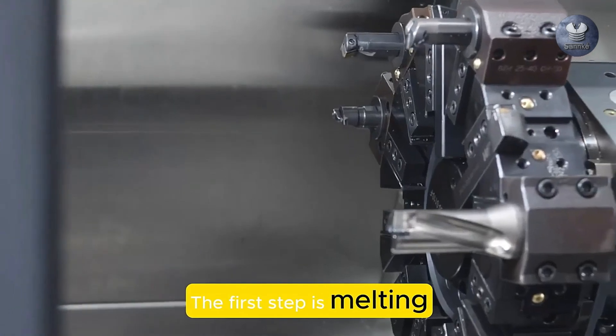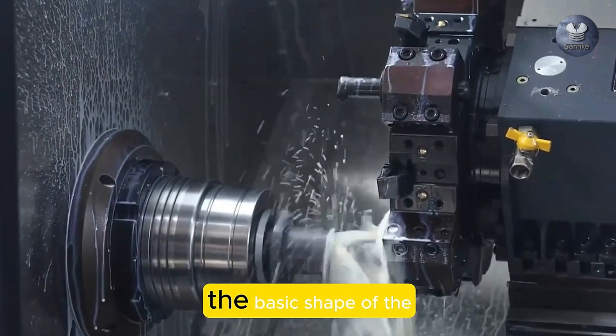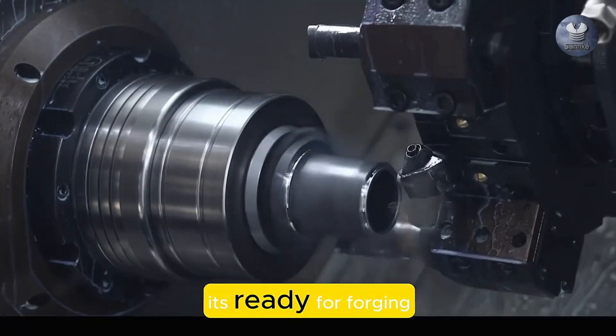The first step is melting the brass in a furnace. The molten brass is then poured into molds to create the basic shape of the fittings. Once the brass has cooled, it's ready for forging.